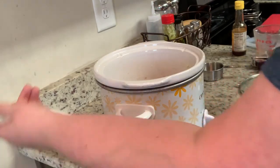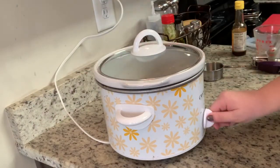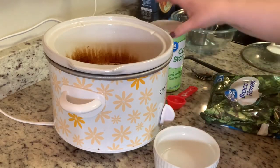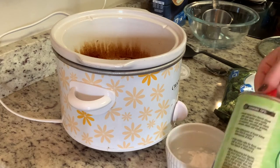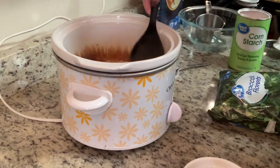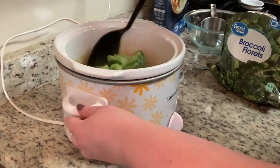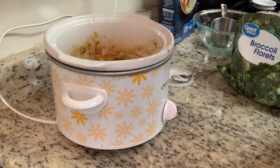My crock-pot cooks a little bit high, because my meat was almost shredded after about four hours, so next time I'd only cook it for about three hours. You'll then want to mix cold water and cornstarch together to make a slurry and stir that in. Finally, add your broccoli — the recipe calls for fresh, but I just had some frozen on hand. I put it in frozen without cooking or thawing it, and you'll want to cook it for about another 30 minutes.